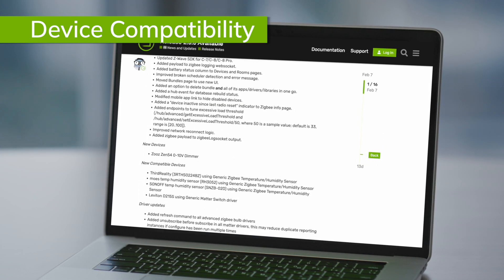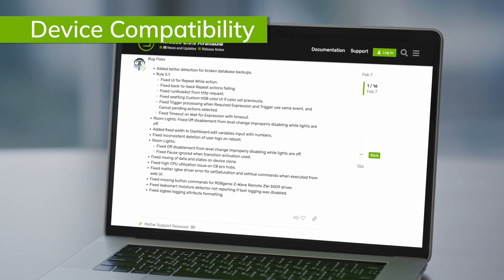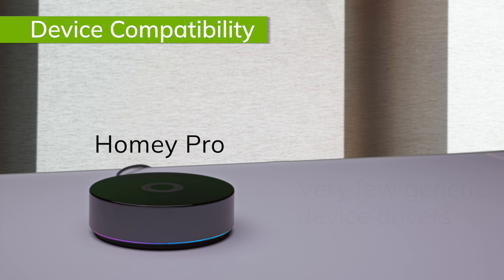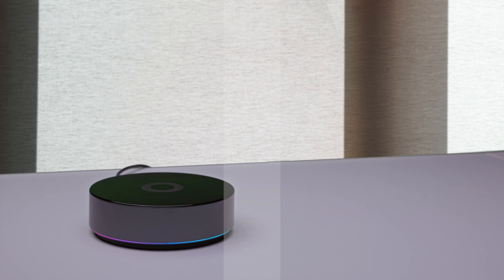Hubitat does have the most robust library of generic Zigbee and Z-Wave drivers. This is a key differentiator, as it allows you to connect and automate almost any Zigbee or Z-Wave device with the Hubitat Elevation Hub, even if it does not have an official integration. With hubs like SmartThings and especially Homey Pro, you're very limited to the types of devices you can add without an official integration. Hubitat also releases more regular updates than any other hub manufacturer, with new devices added with each release. Finally, as a European company new to the US market, Homey Pro's device compatibility, especially for older devices, lags way behind the other major hubs, and their generic Z-Wave and Zigbee drivers only work for a very limited number of device types.